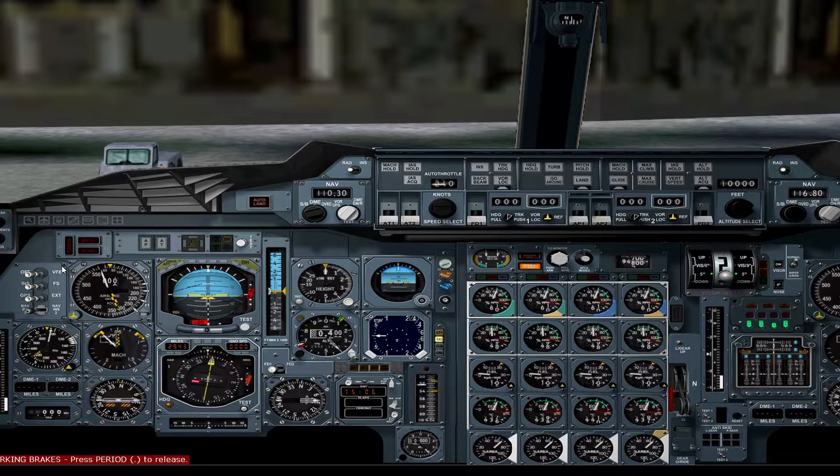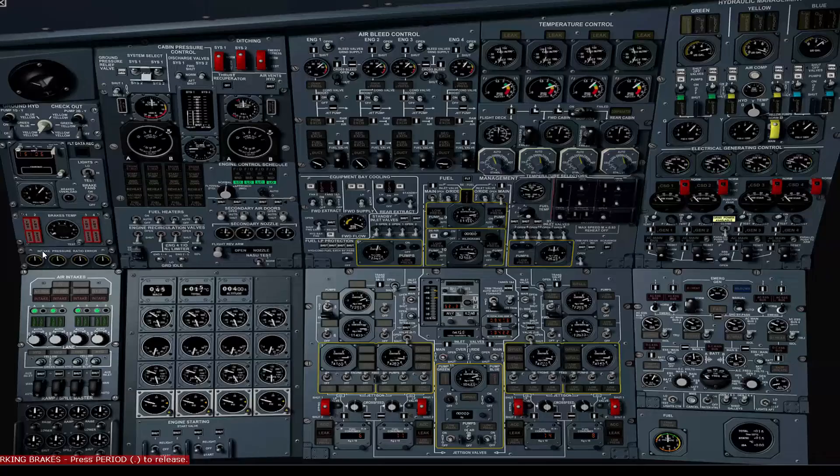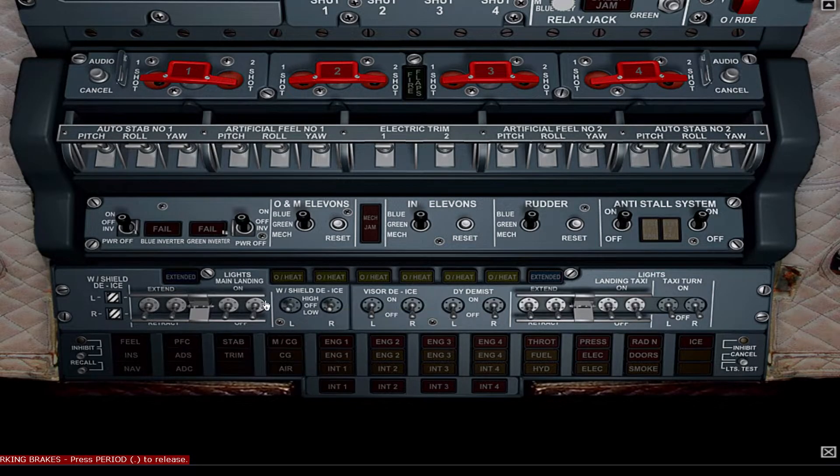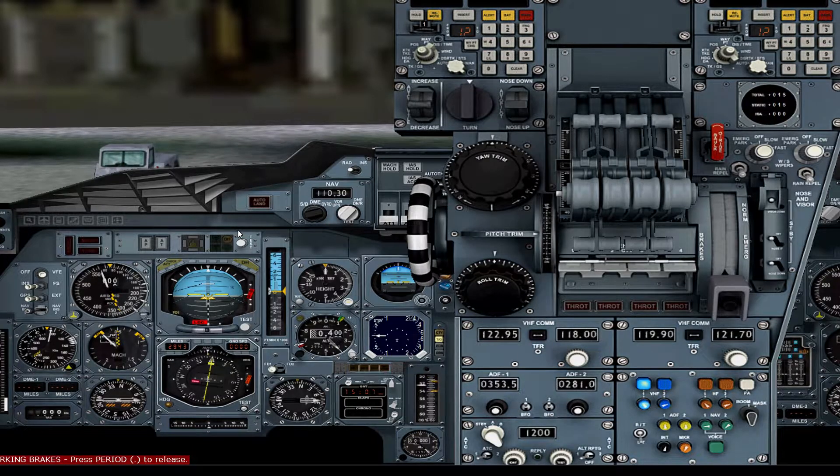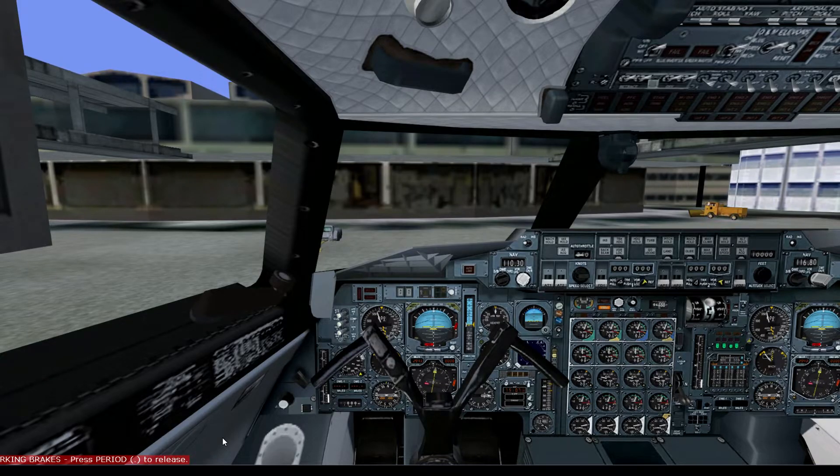With engines started and everything functioning as it should, we can hand over the flight portion to the virtual flight engineer. They'll now transfer fuel as required, including initially from tank 9 to tanks 5 and 6. Once we are on the runway ready for flight, we'll switch off the taxi lights and switch on the main landing lights. We'll also do one more sweep of the force panel and press inhibit. We'll set the takeoff monitor, switch on reheat, and your flight can begin.